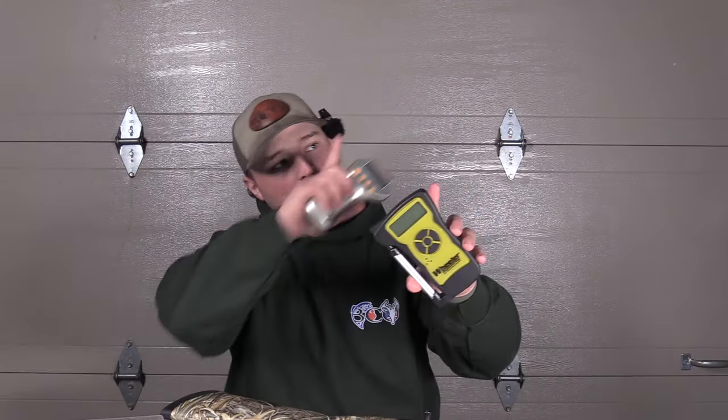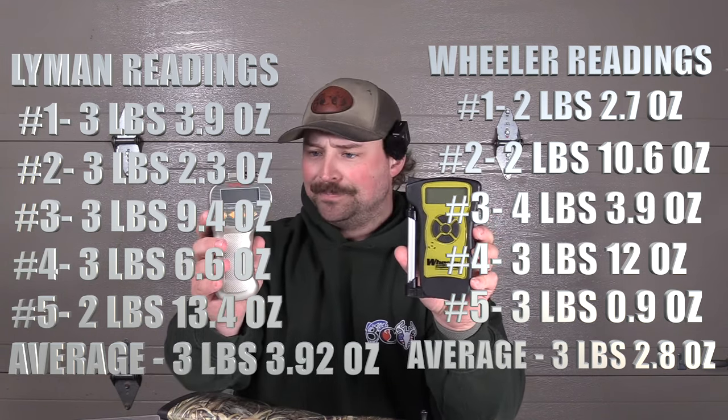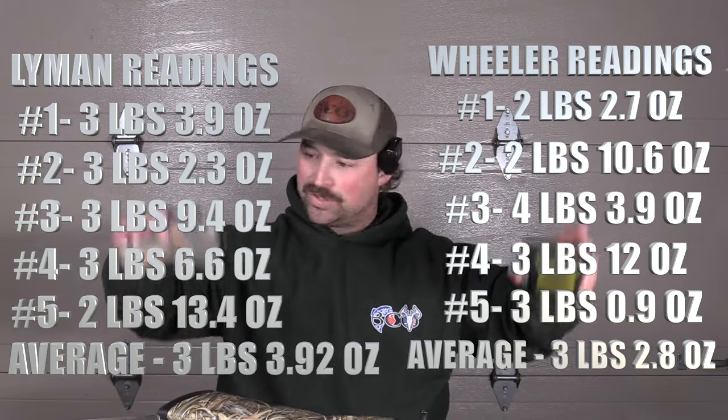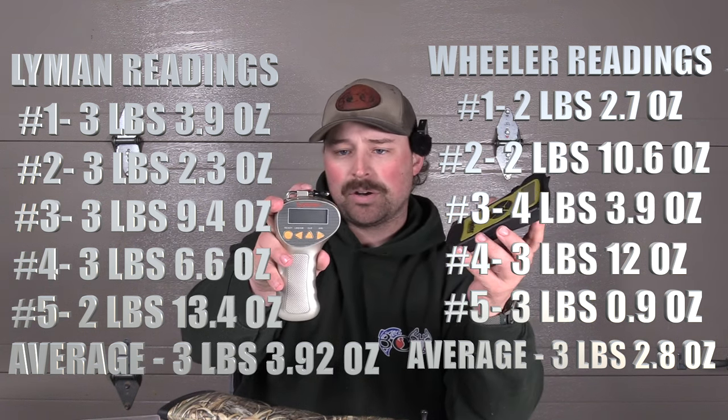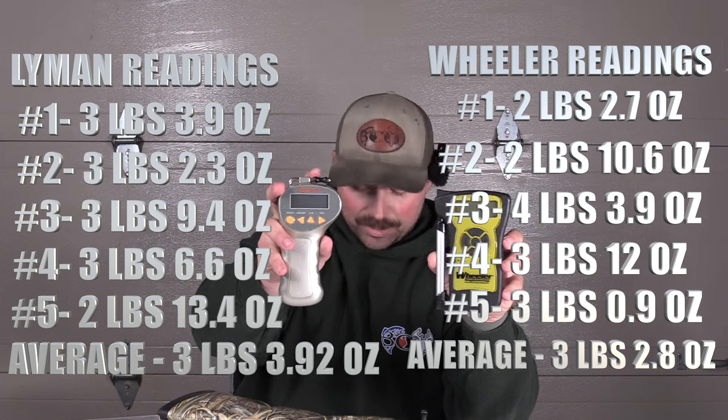I'll put the 5 trigger pulls for the Wheeler up here with the average, and the 5 trigger pulls with the Lyman over here with the average. I do hate making these videos because it takes forever to do the edits. But we may be wrong just looking at it now without seeing them side by side. I do think they're going to be very similar to each other. I think the Lyman, with this kind of trigger cup, allows you to be a little more lenient about where you're positioned on the trigger to get a true pull. Going forward we'll do this style testing, and you can use whichever gauge you want.